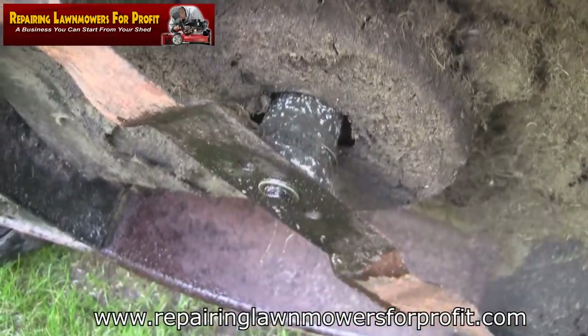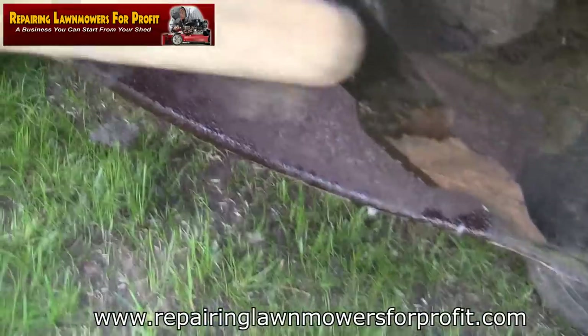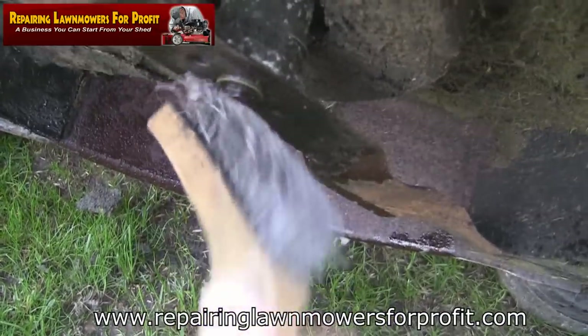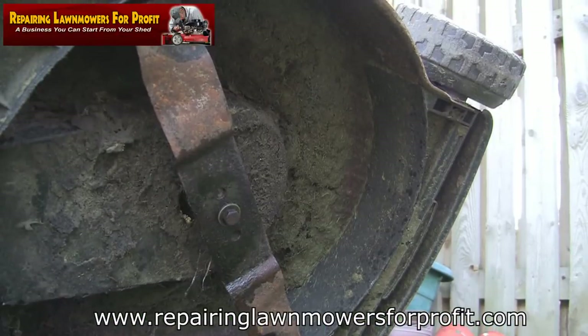After leaving it for a few minutes, get your wire brush and make sure you clean all the edges of this bolt. Make sure you get them all cleaned off so your socket doesn't start slipping — once you've rounded it off, you'll never get it off. Make sure it's nice and clean before you put your socket on.